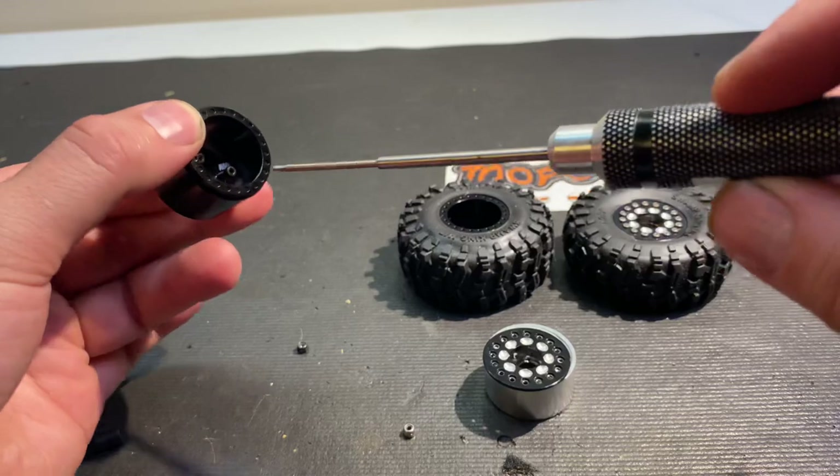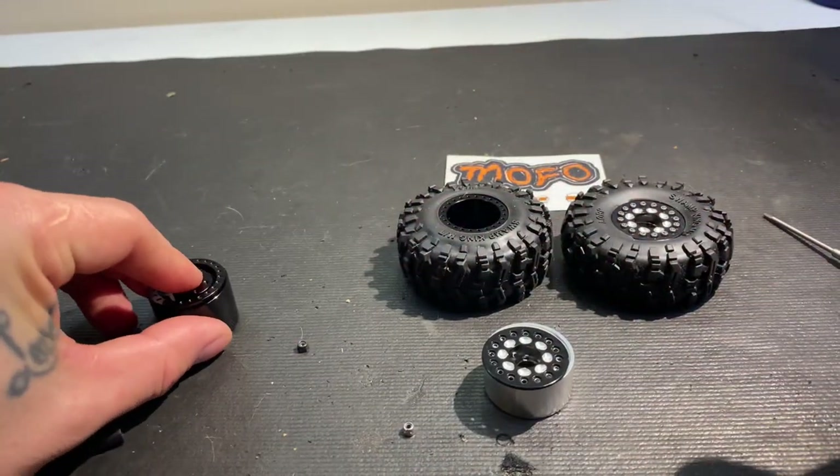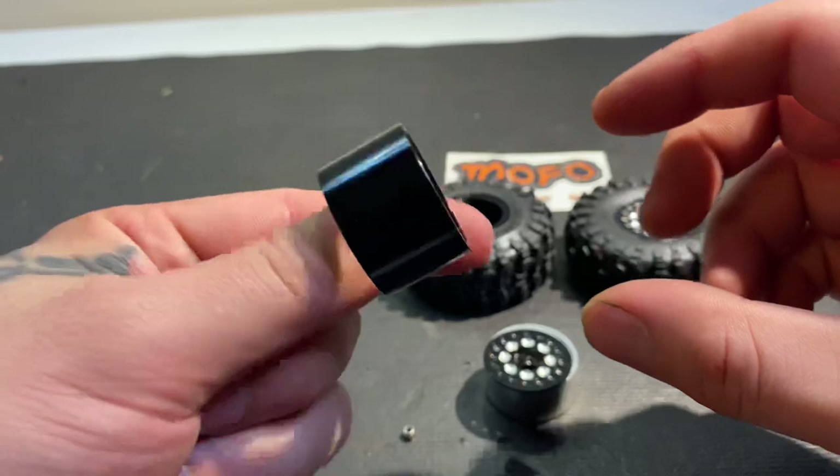I don't know if all of them come with black screws, but that's what mine came with. Once you get those two screws out, there's your barrel and there's your ring.